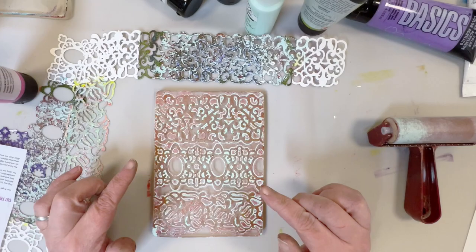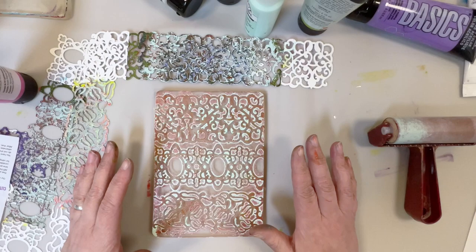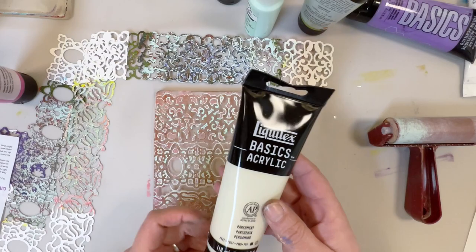I used Ornate Lace Strips from PM Artist Studio. So I have one, two, three layers of paint on here right now. And we are going to go ahead and lift this print using parchment.